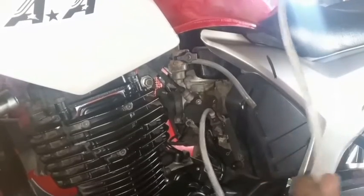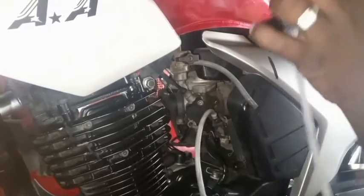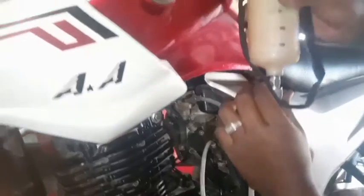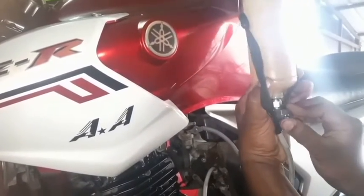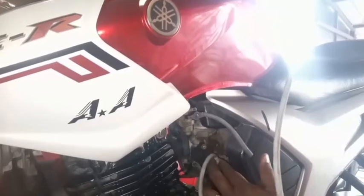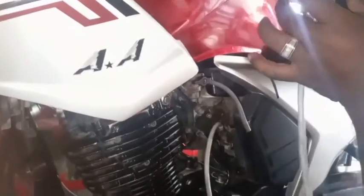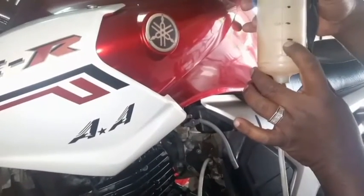So if we have any mileage, we will decide accurately. That's why we are going to turn on the mileage testing can. We are going to turn on the can. The petrol tube is full. So if we are going to do the mileage testing, we can get 100 ml.